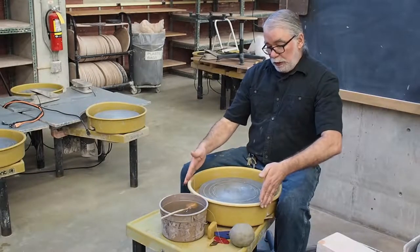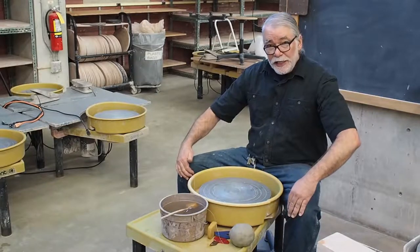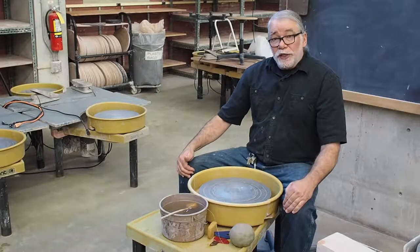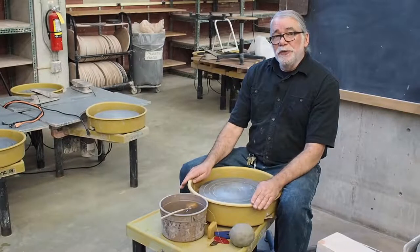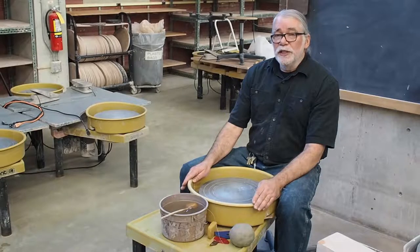Unfortunately these wheels are really big and the splash pans are really wide, so your knees get spread out in order to get close, but it's worth it. I'll show you how to throw without a splash pan as well so that it's more comfortable to sit at the wheel.